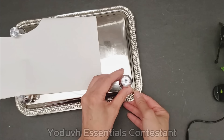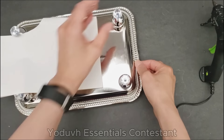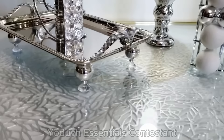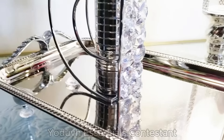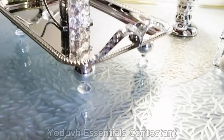Adding the legs gives the tray some height and a more regal look. Here's the final look for our silver mirror tray — it is so pretty and versatile, yet it only cost a few dollars to make. Place a candle holder onto it or your favorite perfume bottles and make it a statement piece for all to admire.